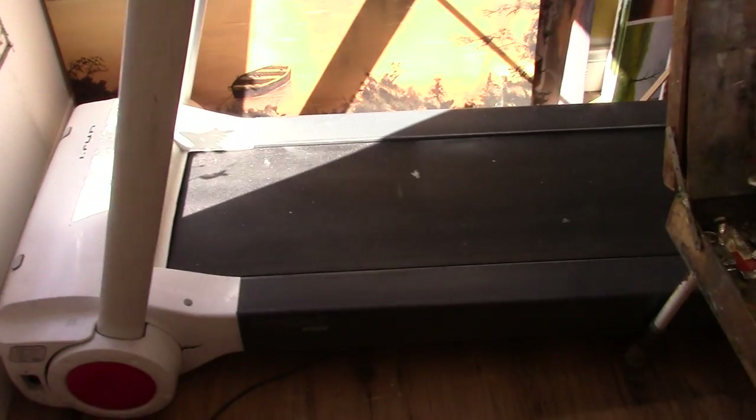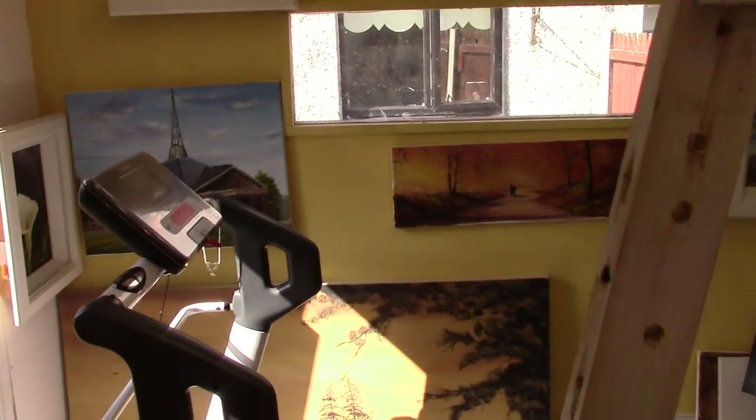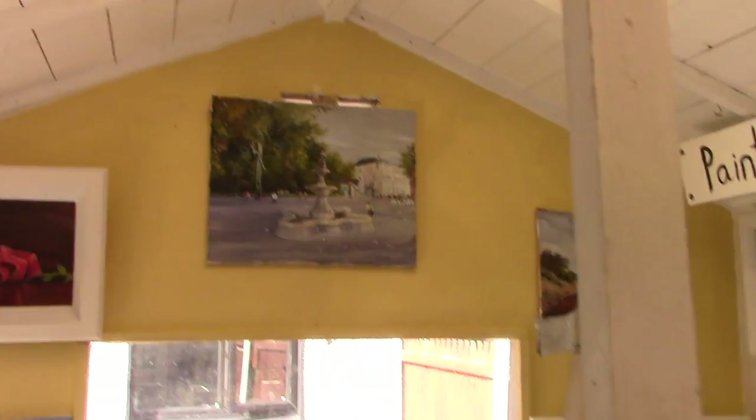Recently my wife forced me to put this contraption — this treadmill — into my studio, so she can do a bit of running in peace and quiet. She can put on the radio and do a little bit of running there, quite happy, no one tormenting her.